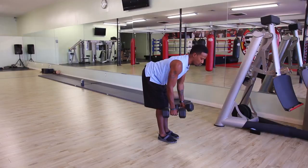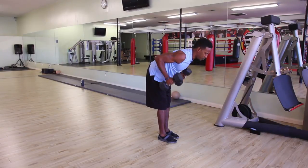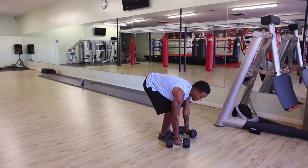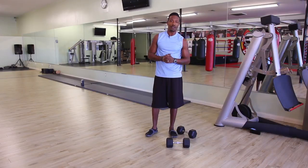Inhale going down, exhale going up. Two very good exercises that'll build your back and prepare you for the full-out pull-up. My name is Jay Jones, celebrity peak performance coach, and those are some exercises that could replace the pull-up.